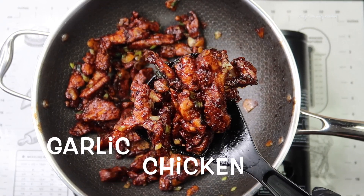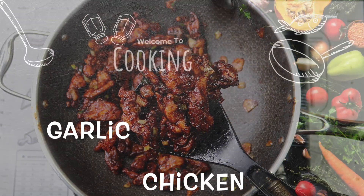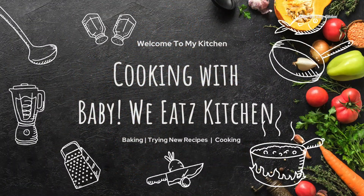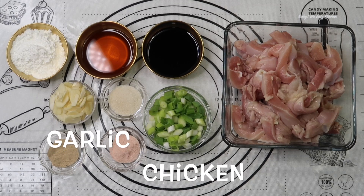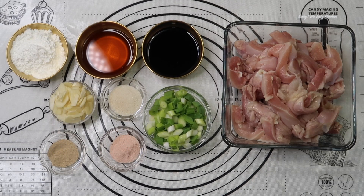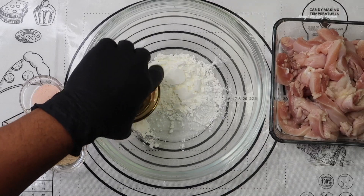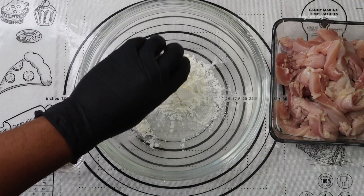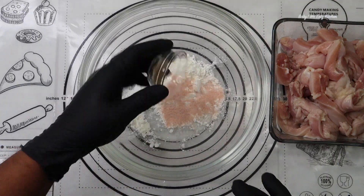Hello and welcome back to Baby We Eat. Today we are making garlic chicken. For our ingredients we have cornstarch, salt to taste, white pepper, four boneless skinless chicken thighs, garlic cloves, scallions, rice wine, soy sauce, and sugar. In a mixing bowl we're going to add our cornstarch, salt, and white pepper.